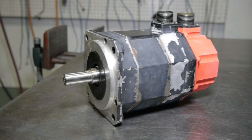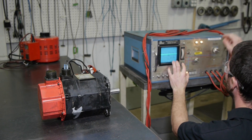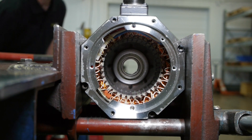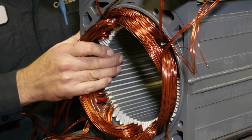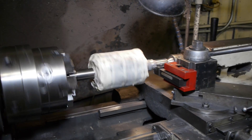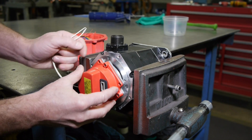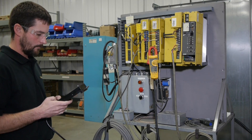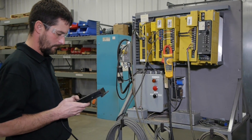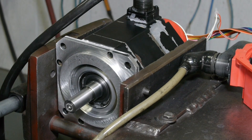FANUC servo motor repair is our bread and butter. We have been doing it for more than 20 years. We rely on a multitude of testing to verify the fault and to direct us during repair. If the stator is found to be grounded, we rewind it here. If the shaft or end bells need machining, we do that here in our machining center. We use OEM parts and replace all bearings and seals. We then align the encoder back to factory spec. Finally, we connect your motor to one of our many FANUC test fixtures to run for several hours to simulate a working environment.